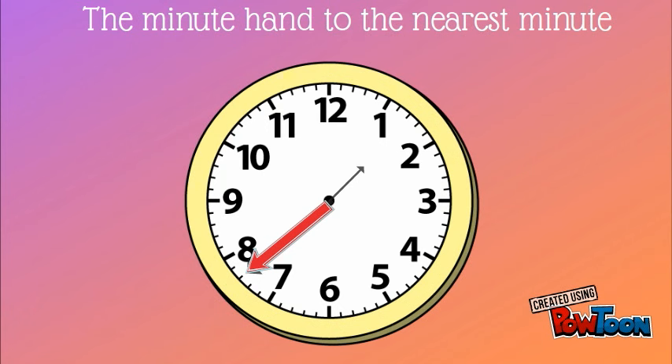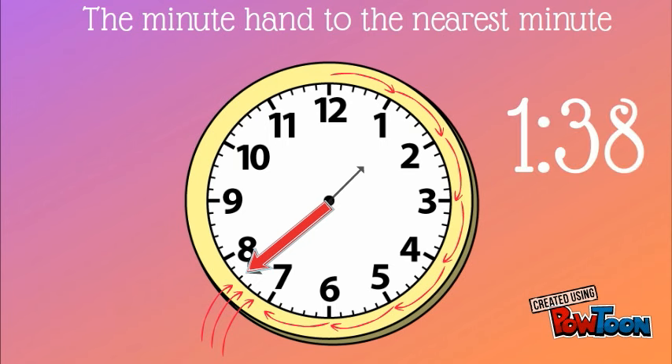Alright, let's try it. The minute hand is in between the seven and the eight, with five minutes in between each number. So let's count: five, ten, fifteen, twenty, twenty-five, thirty, thirty-five, thirty-six, thirty-seven, thirty-eight. This clock shows one thirty-eight.